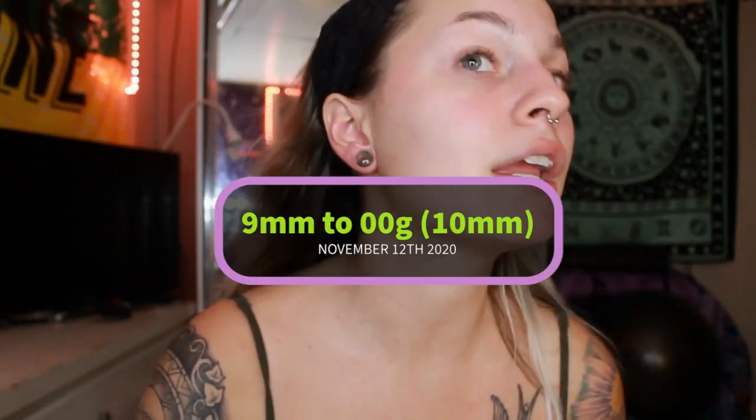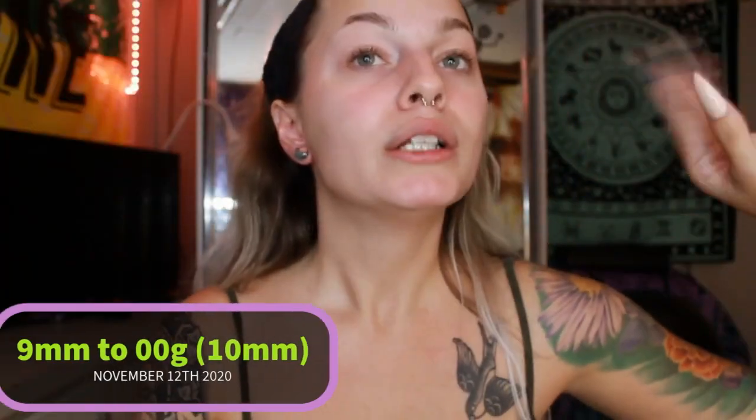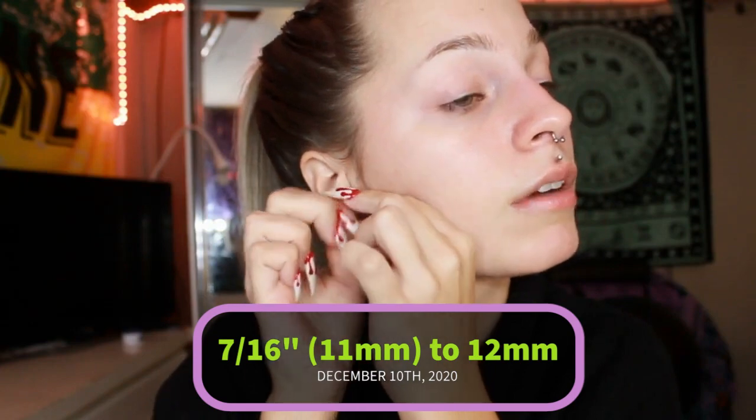This is what my little ear looks like at a 0 gauge. There's my ear at a 10mm double zero. There she goes. And here is my ear at a 7/16ths of an inch. So let's just try to put it in and see what happens.